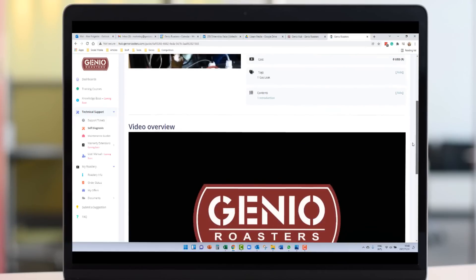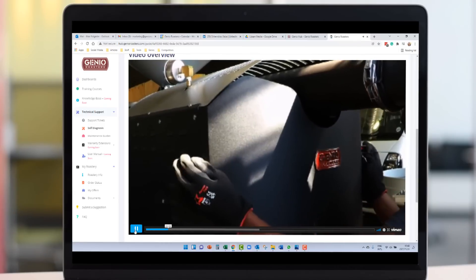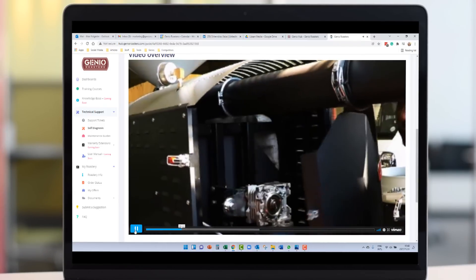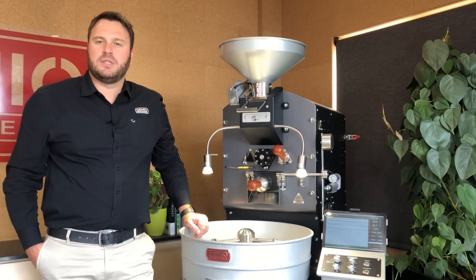You can also connect directly via the ProRoast app to the Jinyo Hub to view our library of maintenance and self-diagnostic videos. Whether you are a beginner or a seasoned roaster, the Jinyo Smart Control System is a must-have for your business.